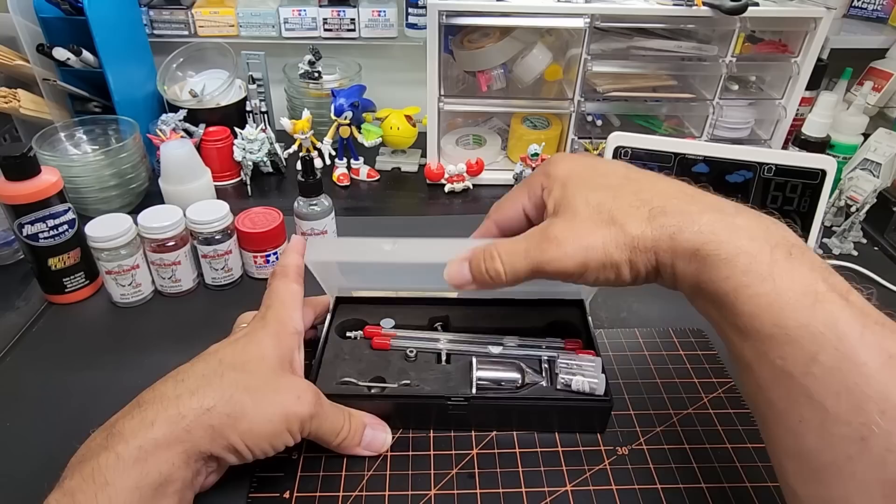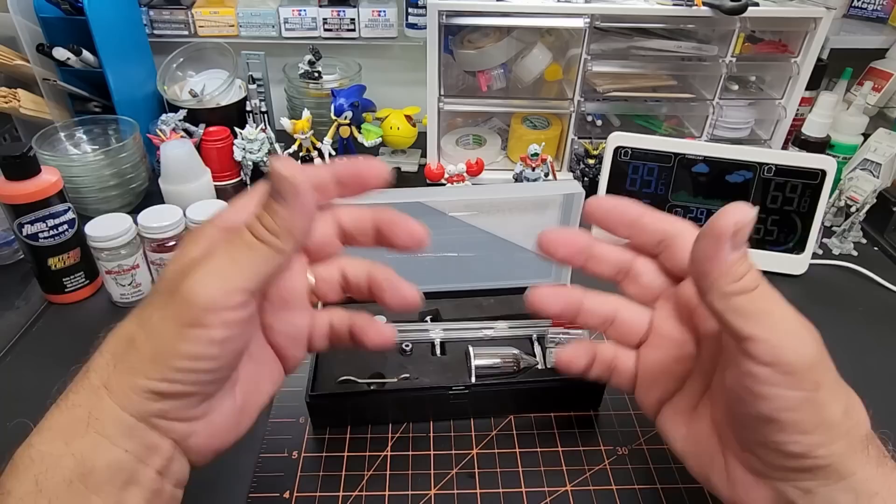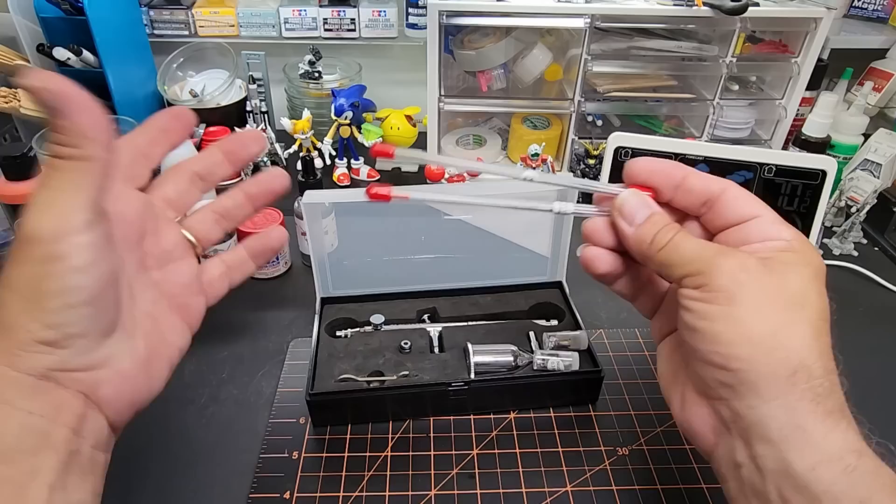Anyway, today is all about the Master Airbrush we're going to be testing. I sent you a picture of how this showed up — they threw it in a loose plastic Amazon bag and it was just beat up, opened up with everything out of the case and strewn all over the place. I did go through it though and it looks like the needles didn't bend or anything, so I'm going to go ahead with the test.